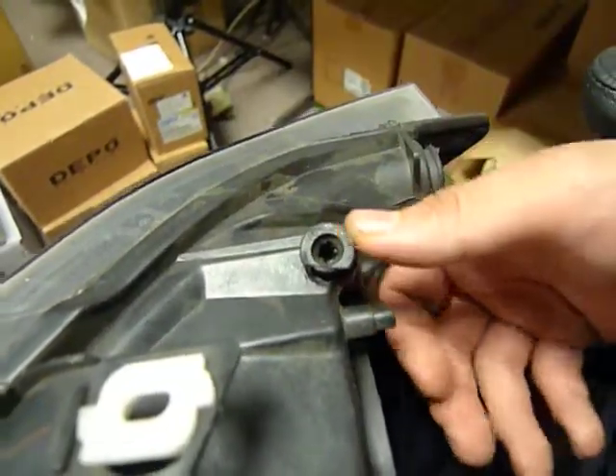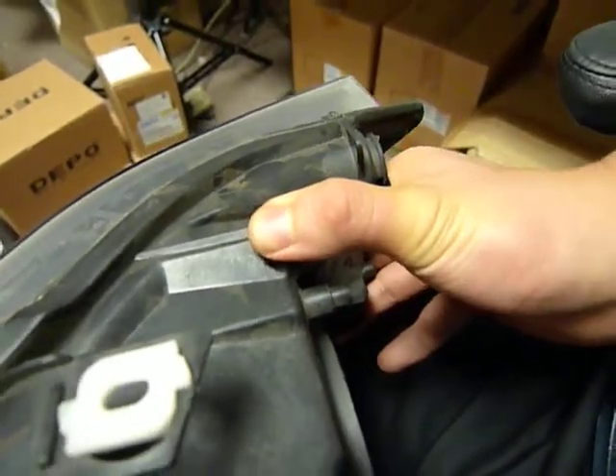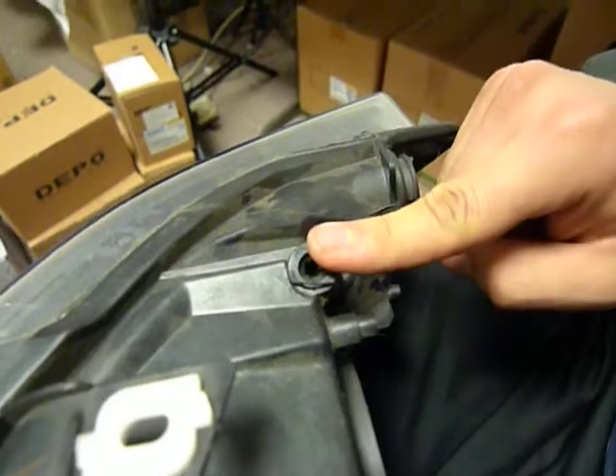When placing it, the key thing you want to hear is a click. Once you hear a click — that click right there — you know your adjustment knob is already inside and in place.